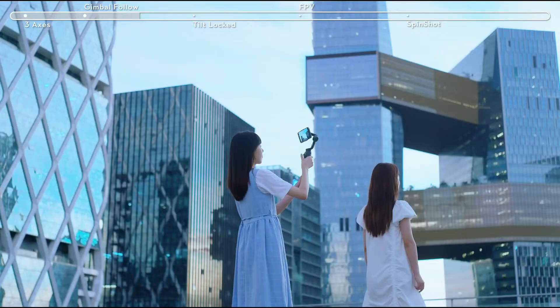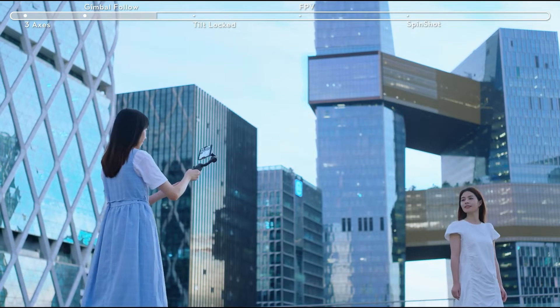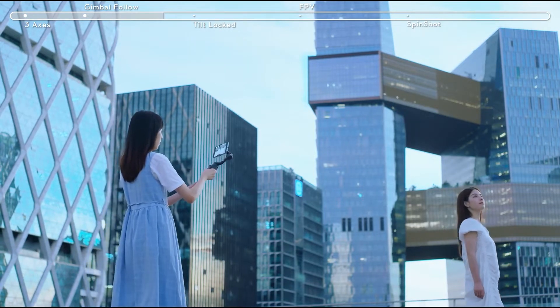When shooting up and down, aim at a tall building from a high angle, and then gradually move backward while tilting down to cover the entire subject for an interesting shot.